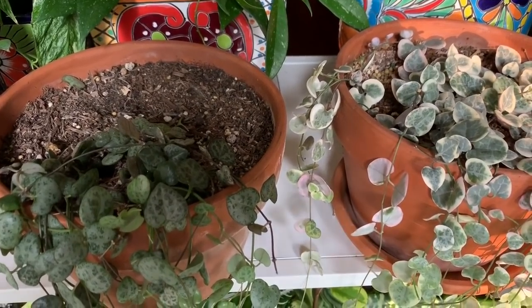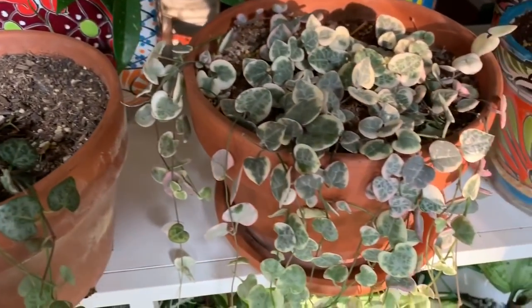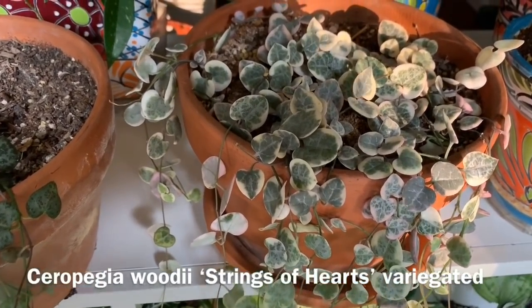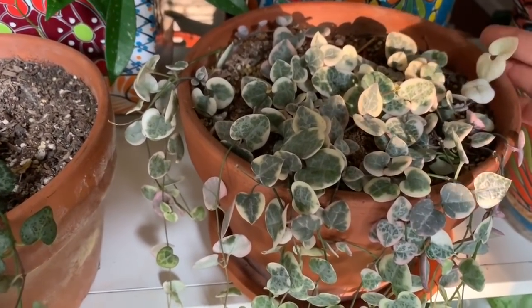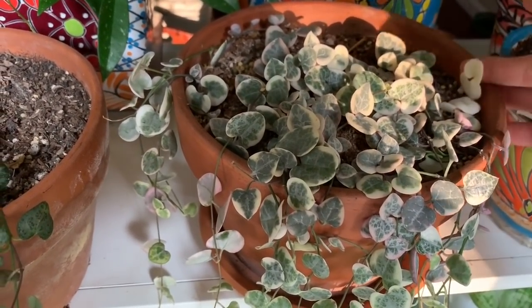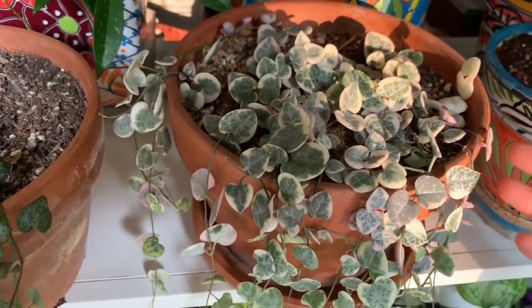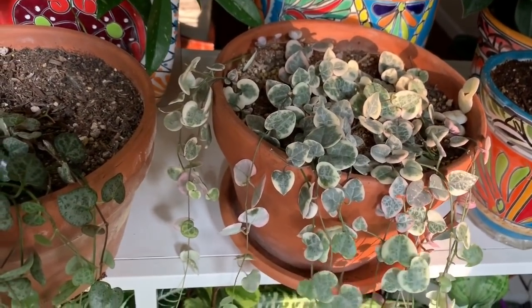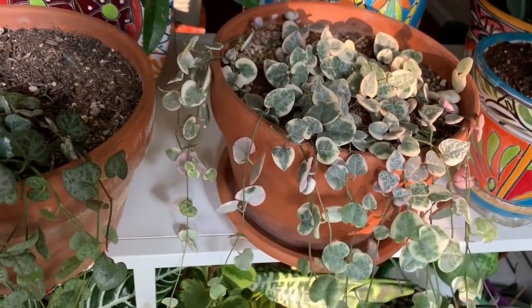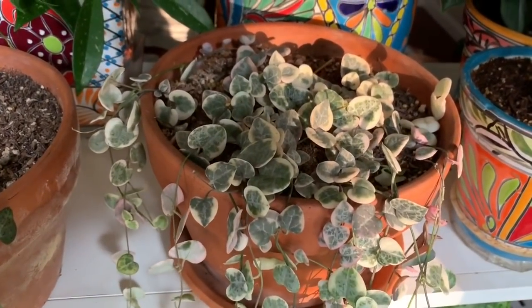Here are the last ones I want to show you. On the right is a variegated string of hearts — as you can see the leaves are completely white or cream colored, which is very interesting. I really like this one; it's been growing really well and the colors are just so pretty.